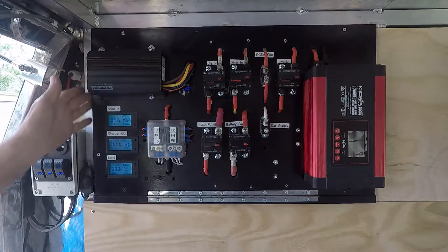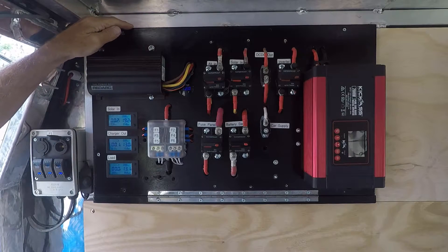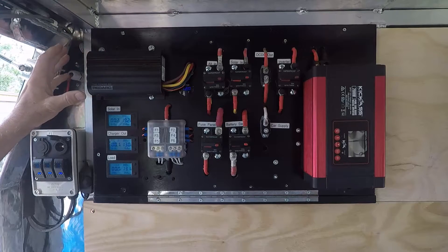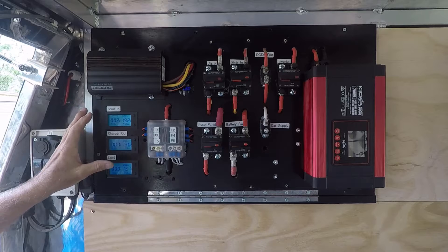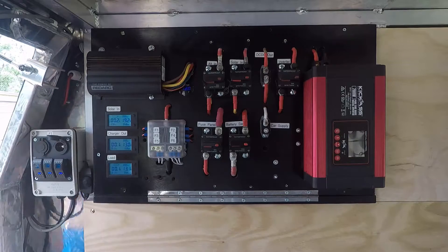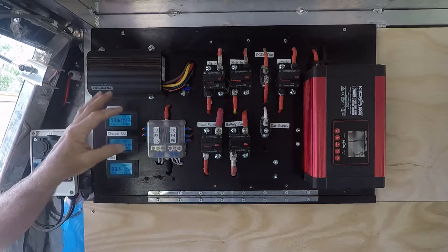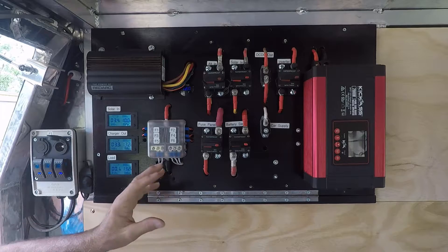A proper crimper tool will give you the best crimp. Once I decided what I needed and where it was going to go, I then built a frame and installed the electrical panel. This panel is a timber frame panel — the front is timber marine ply. When I started I laid out all the components to work out what was going to go where, and tried to wire them in a logical order. It's a hinge panel so I can open it up, and all the cabling underneath is fairly neat.